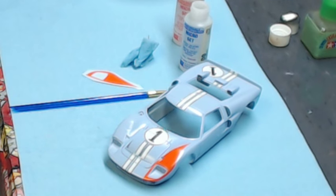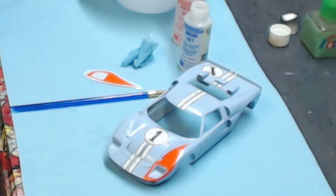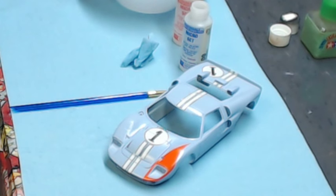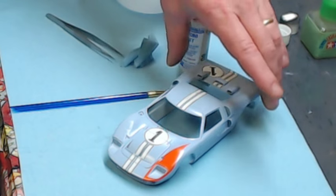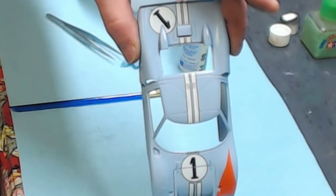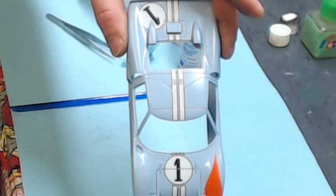Next we're just going to drop the decal in the water. These Fujimi decals are very thin and a little bit tricky to work with, but on compound curves with Micro Set and Micro Sol they seem to react very well. While the decal is sitting in the water you can see the stripes we've already applied on top of the car and the number badges we have in so far.